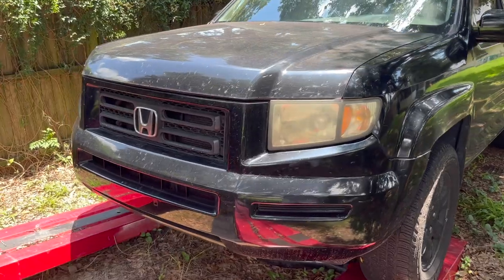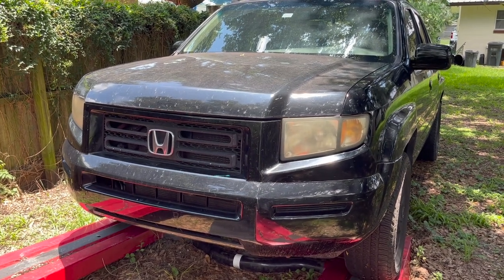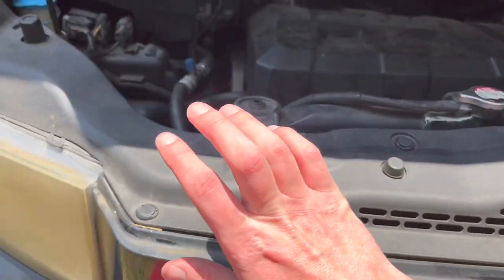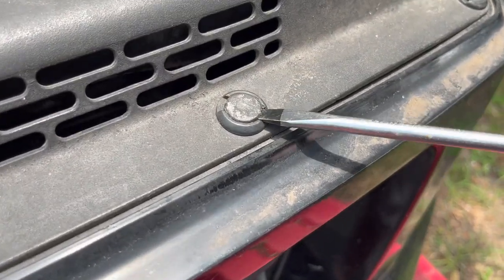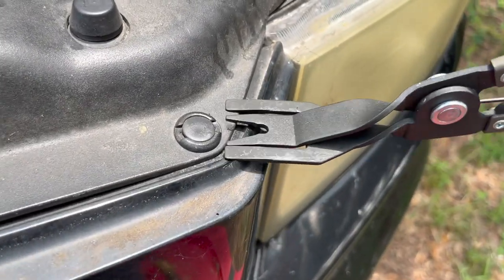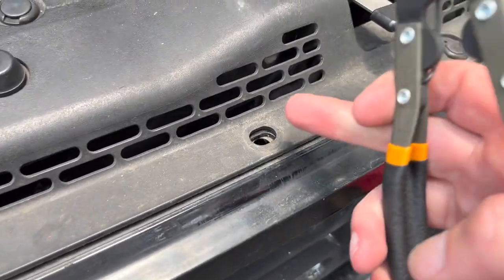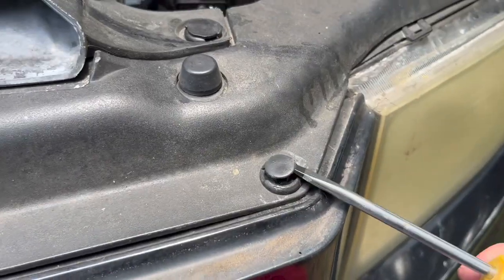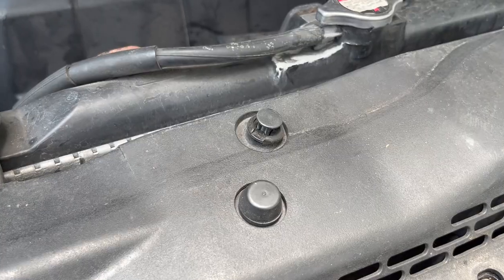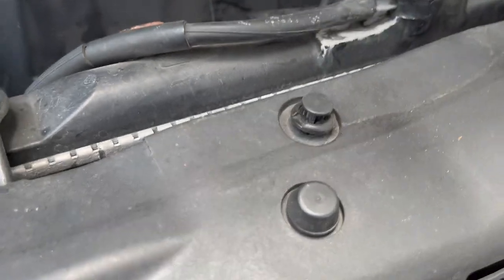To get to the headlights we have to remove them, and to do that we have to remove at least the bumper. First thing we're gonna do is remove this piece right here. To remove those clips you could use a regular screwdriver and pop it up like that, or you could use a specialized trim tool. By the way, it's a good idea to have a dozen or more of those trim clips because there's a good chance you'll break at least some of them.